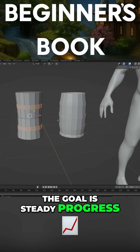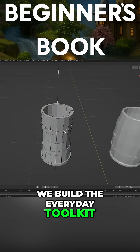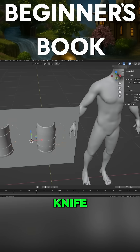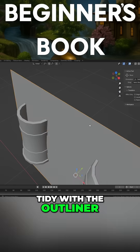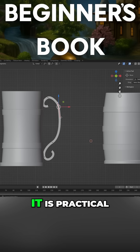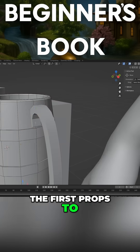The goal is steady progress, not random clicking. We build the everyday toolkit: extrude, inset, bevel, loops, knife, clean fills and symmetry. This will keep scenes tidy with the outliner and reuse parts through a simple asset library. It is practical, it is clean and it scales from the first props to more.